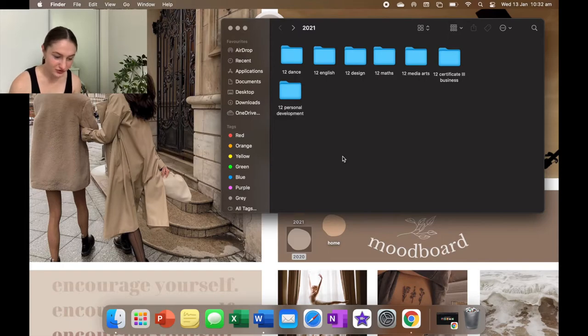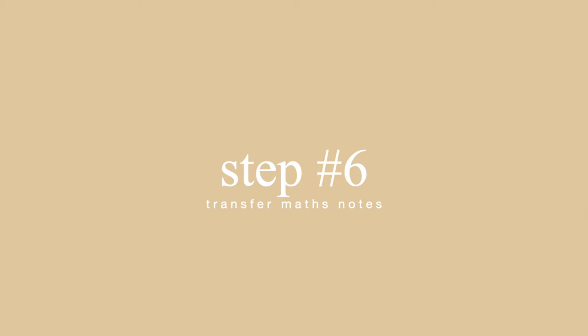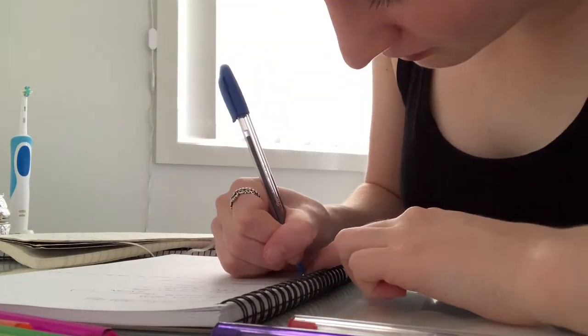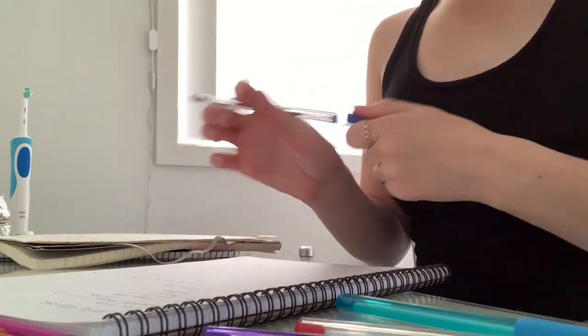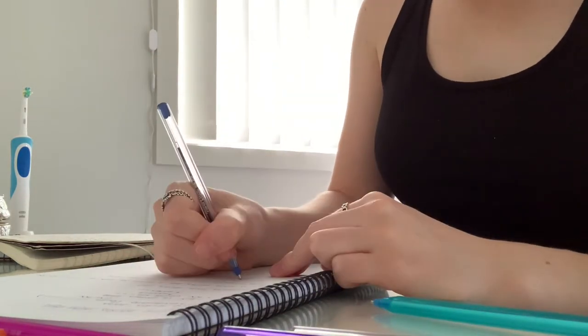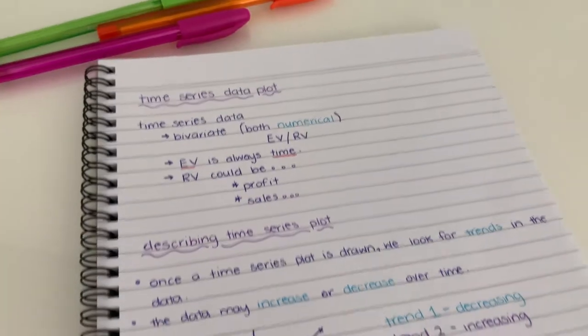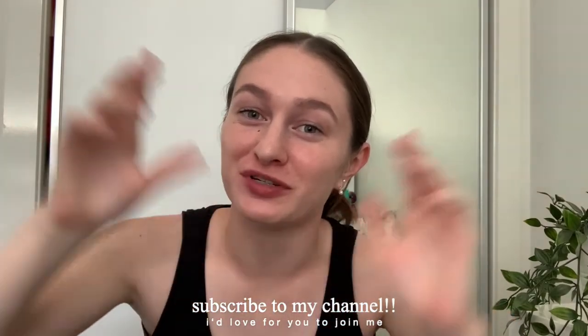I like to align everything neatly — Personal Development goes at the bottom since it doesn't count as a main subject. That's all the folders done, and it didn't take very long! I make my home screen folders cute to match my aesthetic. Now I'm going to start copying the maths notes from my old book. That is all the notes I had to transfer — it turned out really cute. That's it for this video! I hope you enjoyed it. Give it a thumbs up, subscribe, stay safe, and I hope to see you in the next one. Bye guys!